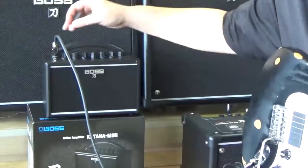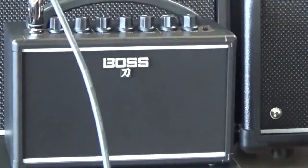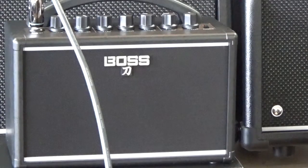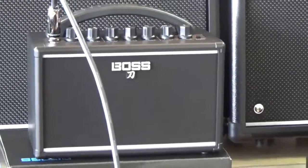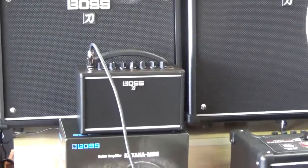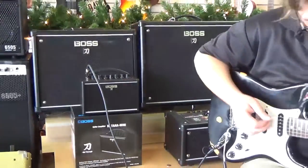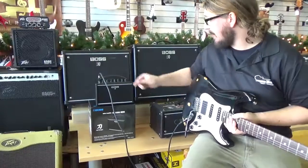Then if you want something a little more rocking we can go up to the crunch and have the gain pretty much maxed out. So that's a kind of crunchy blues sound.